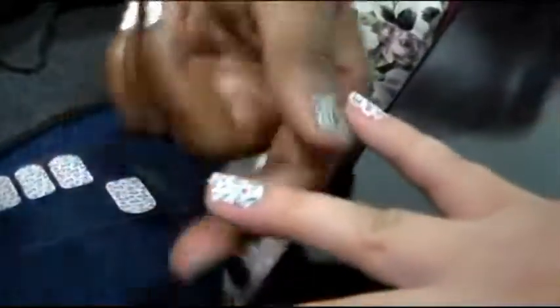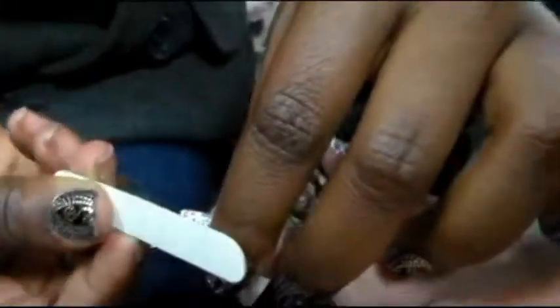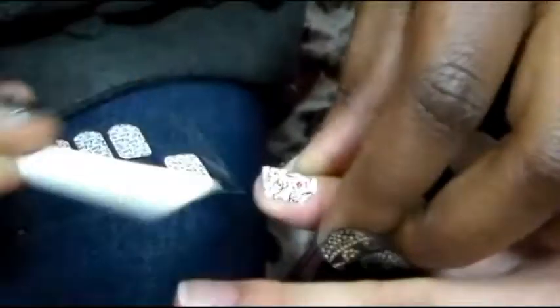To make the nail look perfect and pretty. Bye!